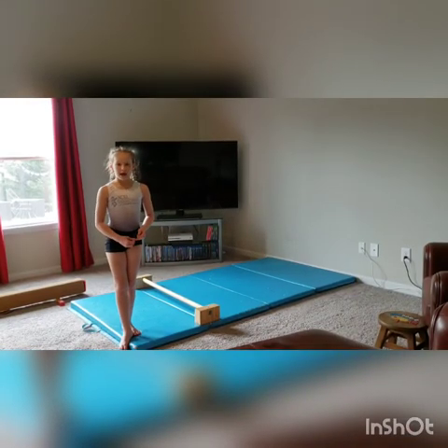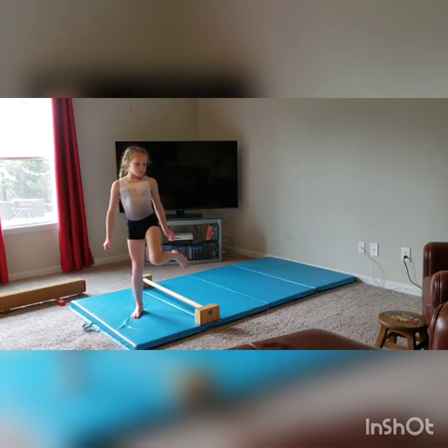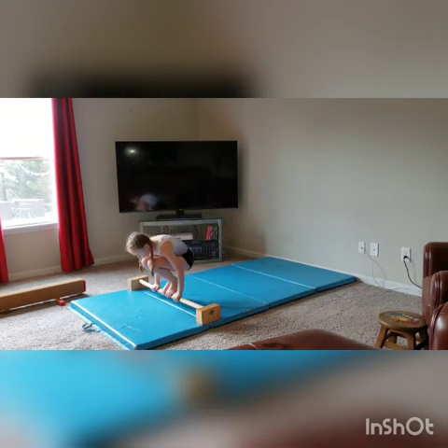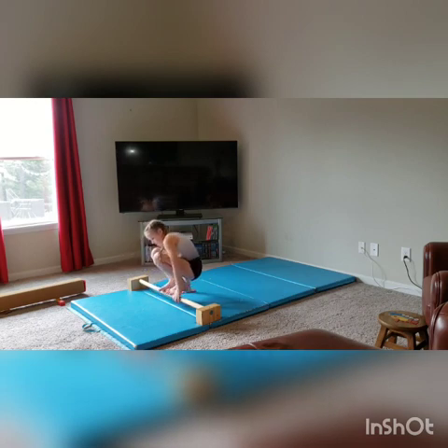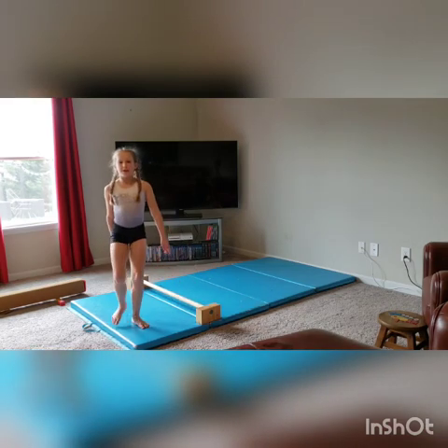I'm not really that good at this one, but what we're supposed to do is tuck hold on floor bar. We're going to be doing two sets. We're going to be able to do the other set.